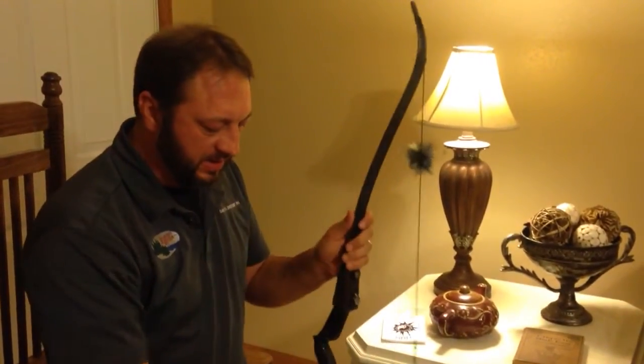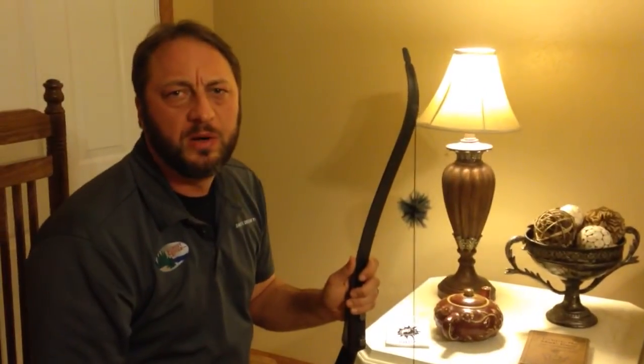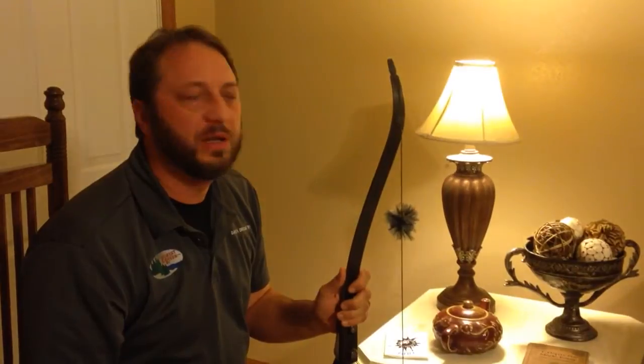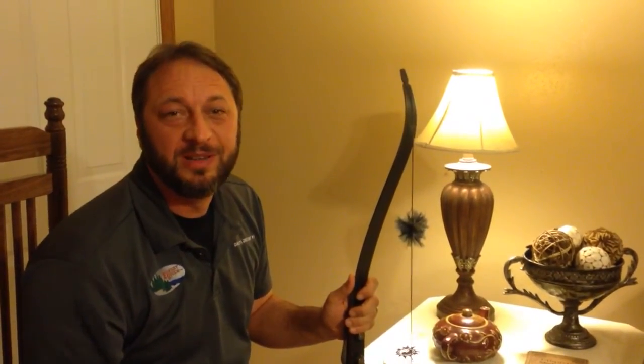Alright guys, this is Rip Fletching. Check out BlackSwanArchery.com. Call Arvid, ask him about it, tell him Rip Fletching sent you. Alright, see you in the woods, hopefully. Bye-bye.